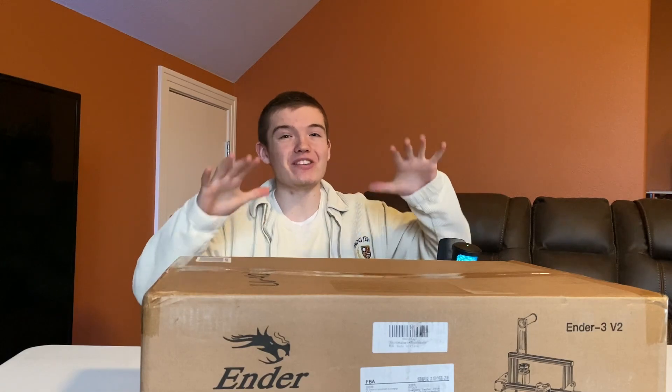I have no clue how to use this thing. In this video, I bought an Ender 3 V2 3D printer so I could learn how to 3D print.